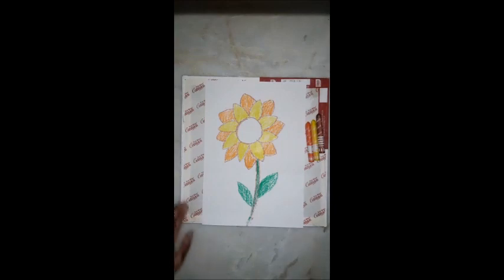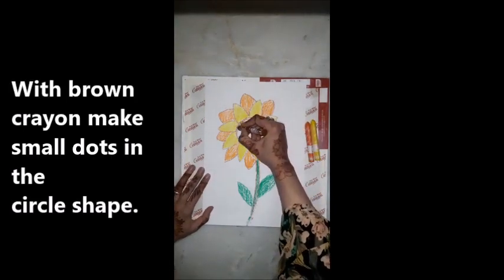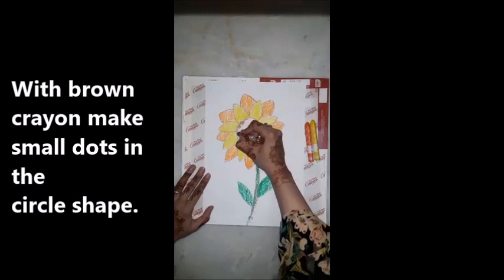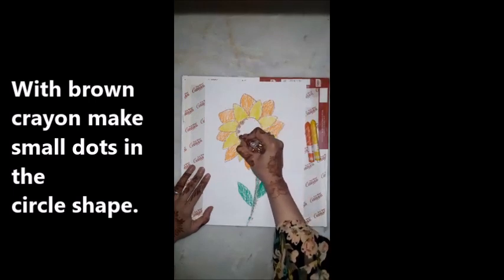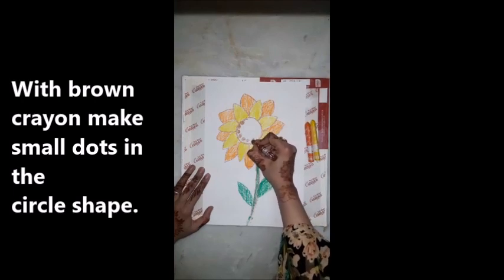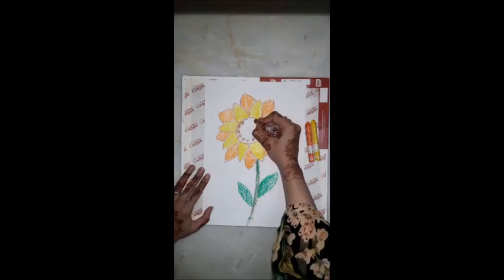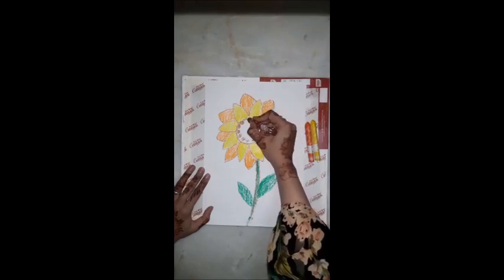There is something missing. Now what you have to do — make small small circles in the middle of the flower. In this circle, make small small brown dots.